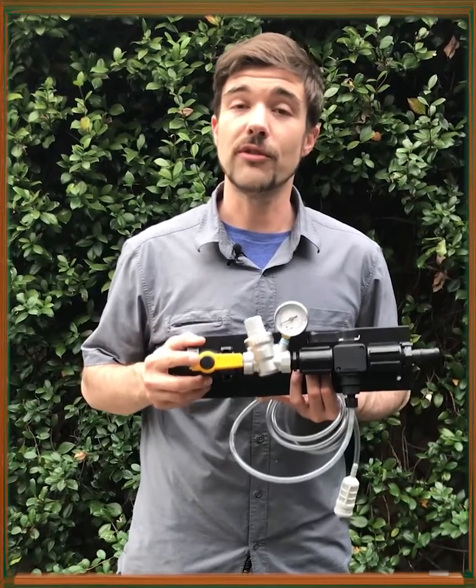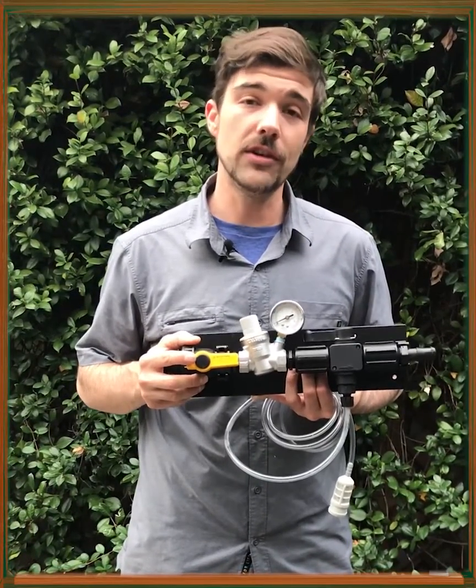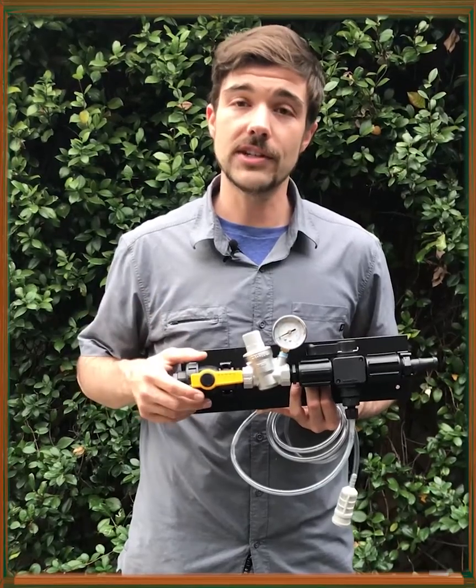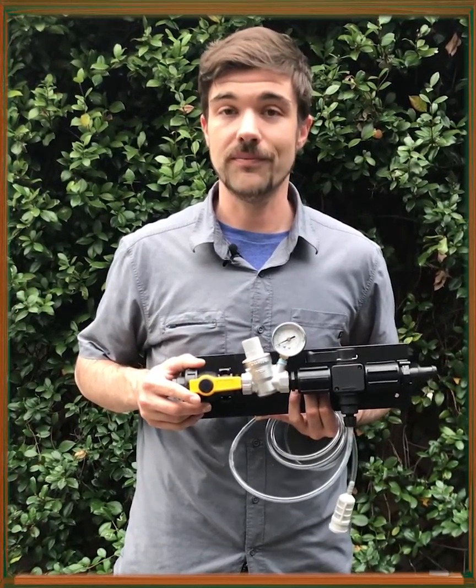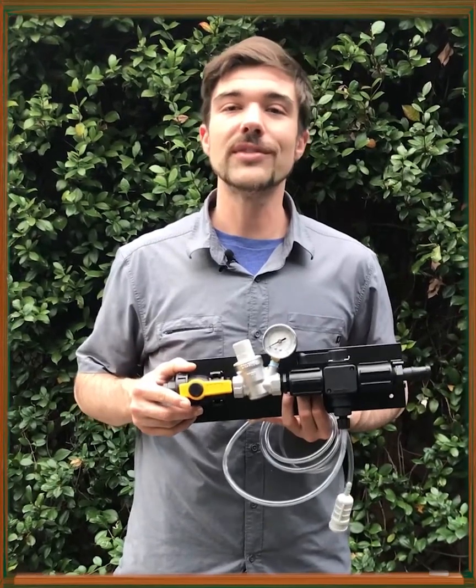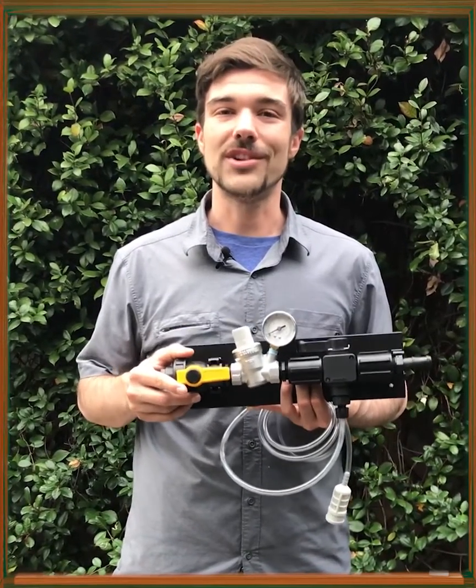All of this could be yours for a fraction of the cost of some of the other units, which could be $500 to $600 and still require you to hand-mix a stock solution. To learn more, give us a call today or shoot us a message. Thank you very much, and thanks for watching.